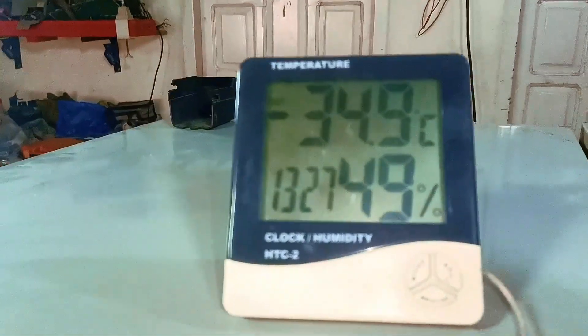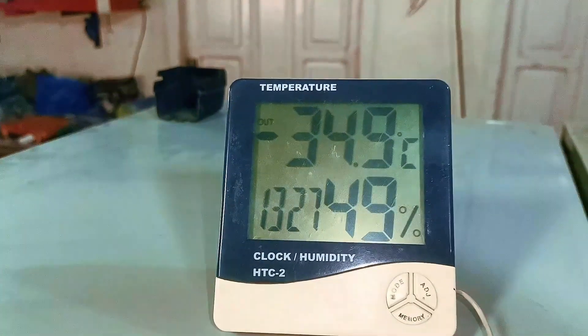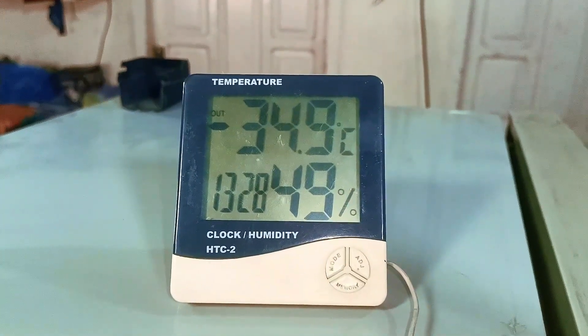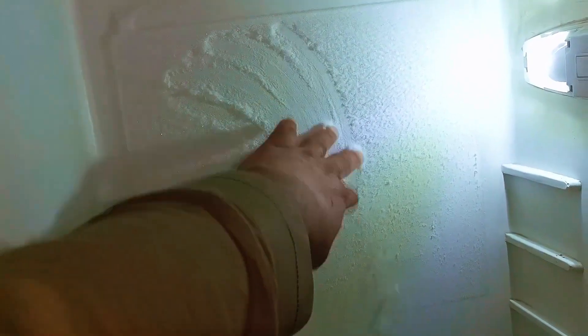Furthermore, if we look at the freezer, the temperature has reached minus 34.9 degrees Celsius. This is significantly lower than the standard operating range for a household freezer. Looking inside the refrigerator section, there is a significant amount of ice buildup. This confirms that the unit is overcooling and not cycling off properly.